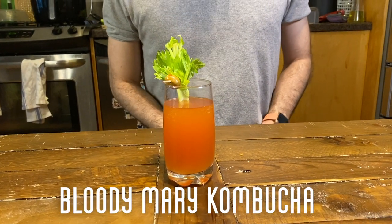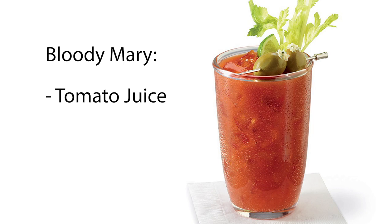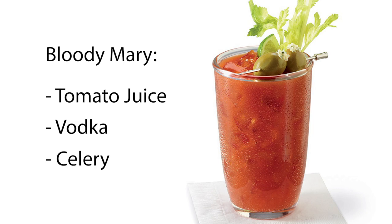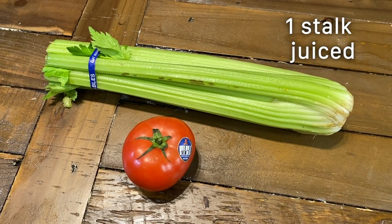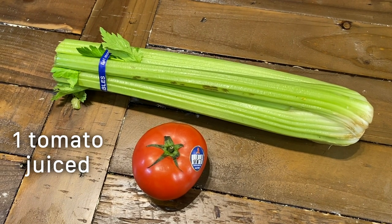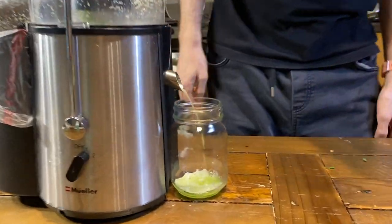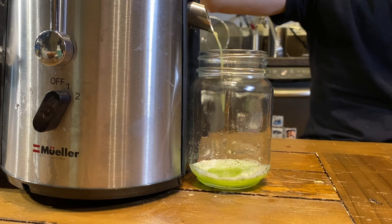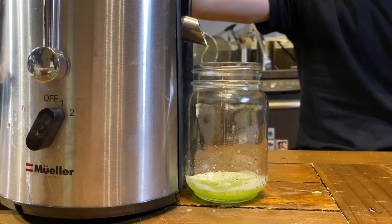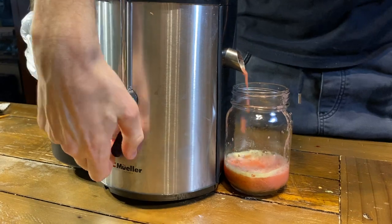Last but not least, we will make our Bloody Mary kombucha, which will be the base of our Bloody Mary cocktail. A traditional Bloody Mary has tomato juice, vodka, and celery for garnish. So in our Bloody Mary-inspired kombucha we will add the juice of one celery stalk, which is about one tablespoon, and one tomato juiced, which is about one to two tablespoons. First juice your celery and add it to a 16 ounce jar. For this one I am using a mason jar instead of a long neck bottle, since a Bloody Mary is traditionally not carbonated, and a mason jar does not build up as much carbonation as a long neck bottle. Then remove the seeds from your tomato and juice that as well. Add your kombucha to the bottle and close the lid.